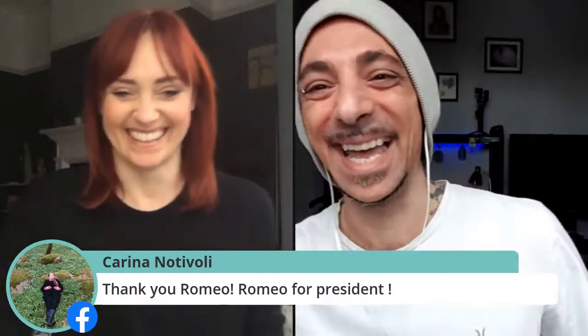Karina says, 'Romeo for president.' Most of the comments coming in are very positive. Shall we get stuck in? What I'm going to do now is quickly switch my camera over and we're going to get started.